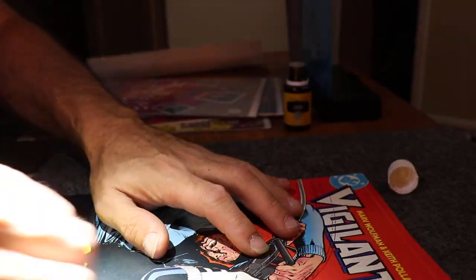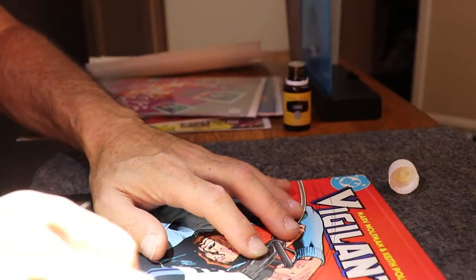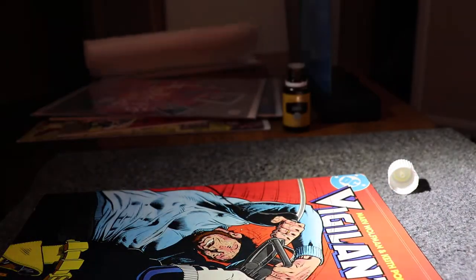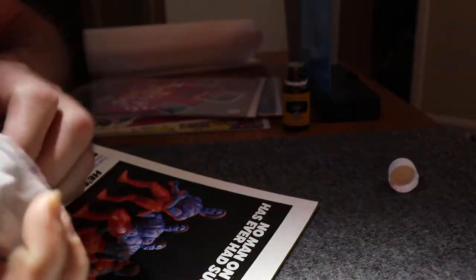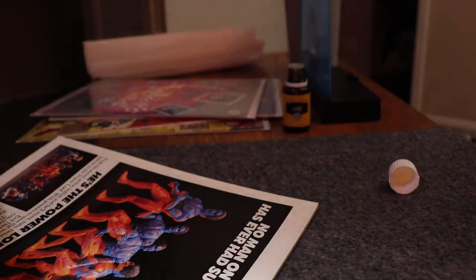I was very scared about using alcohol with comics because of inks and printer inks. But all up here it's dirty, so we're gonna try this. I mean, it's white, so you can't really mess up white to begin with.